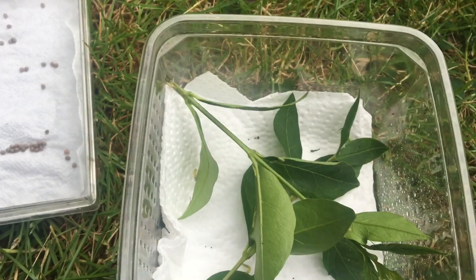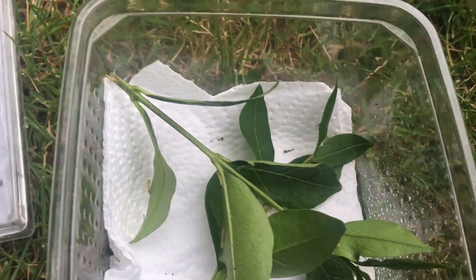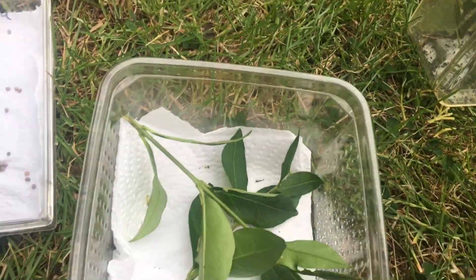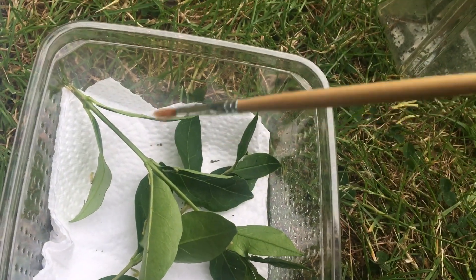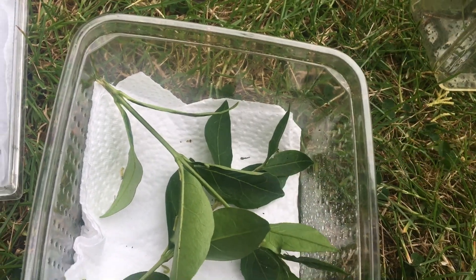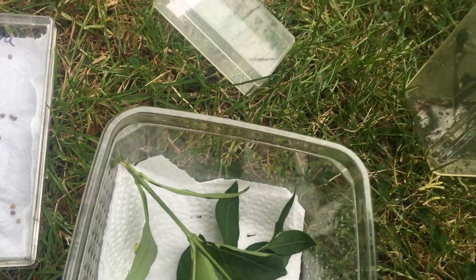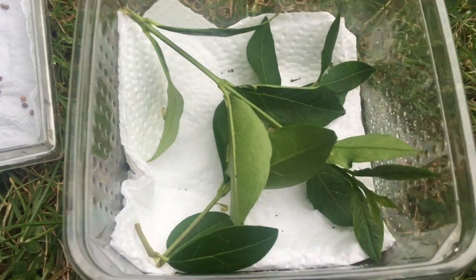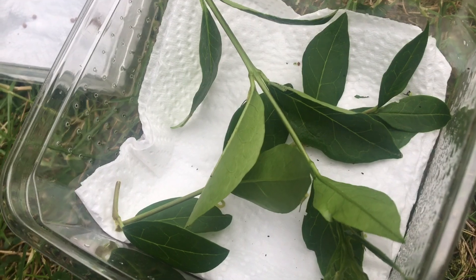I will change the food plant every day, sometimes every other day if it stays fresher, and clean out the container as well. When doing that, I move the larvae with a soft paintbrush into a temporary holding container, then clean out the main container, put some new kitchen towel in, some new food plant, and transfer the larvae back with the paintbrush. It's fairly simple and it keeps the larvae happy.